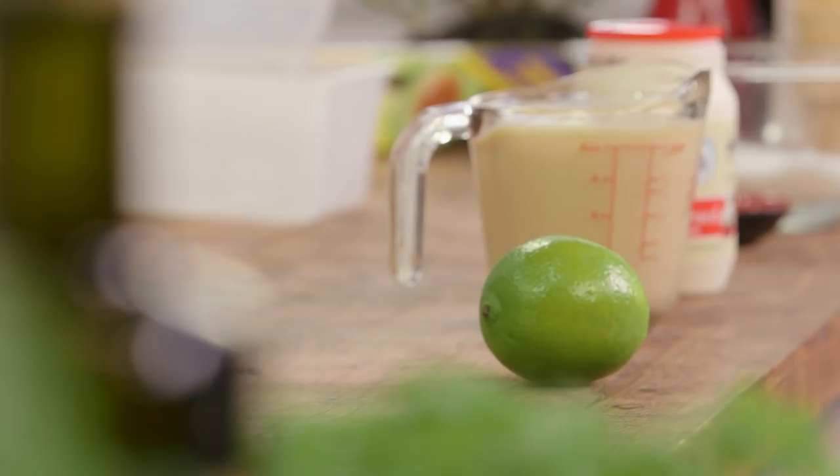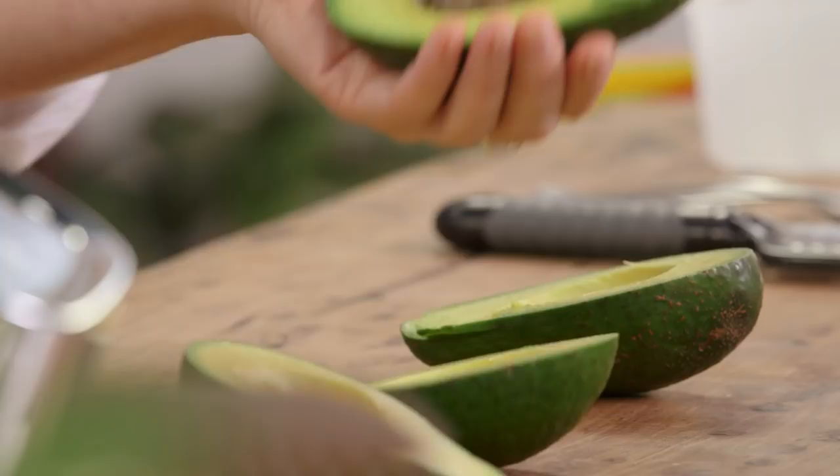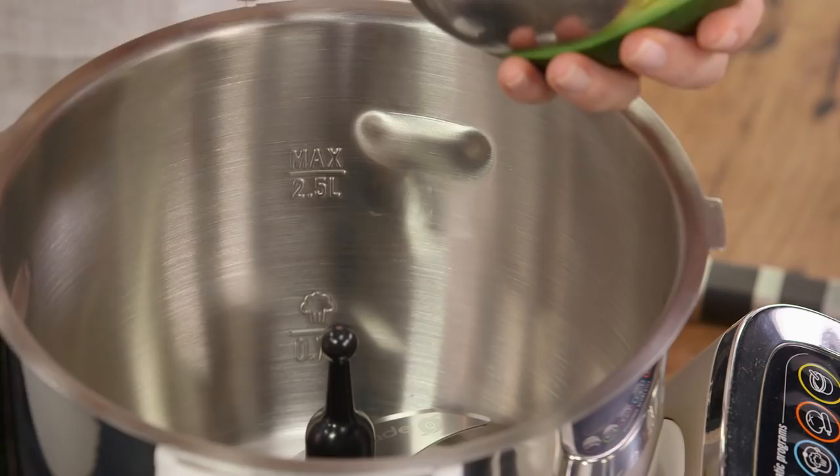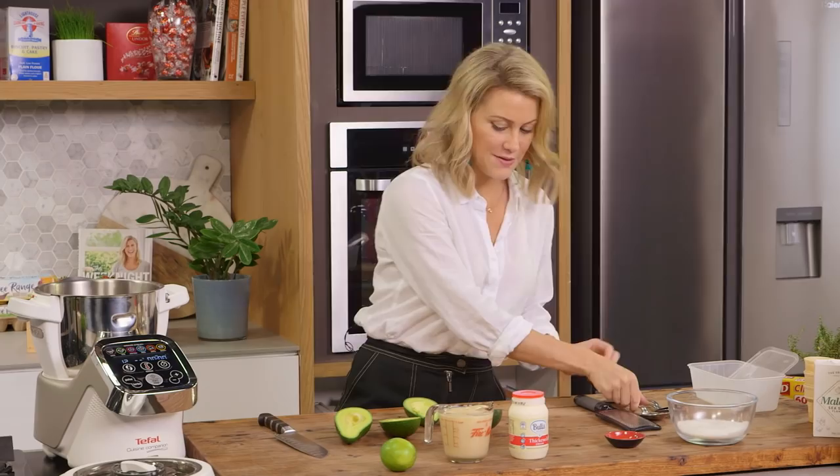We're just going to cut them in half and take out the pip, and now we're going to scoop all of this flesh into a food processor.